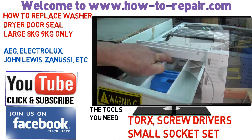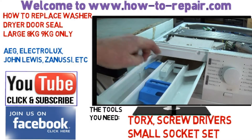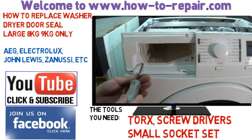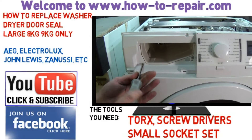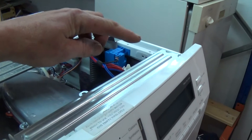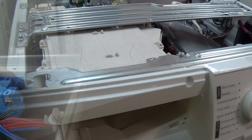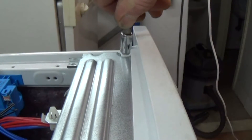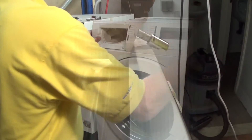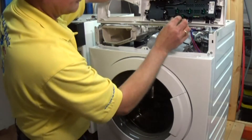First thing we're doing is removing the soap drawer and now we're going to remove the facial panel which needs to come off, which will give us access to the bolts to remove the front panel. Replacing this door seal is quite a hard job, but I'll talk you through it throughout the video. Now we need to disconnect the front panel by undoing the two bolts at the top and the two screws that were in the soap drawer. Then lifting it up, you'll be able to get access to the wiring.